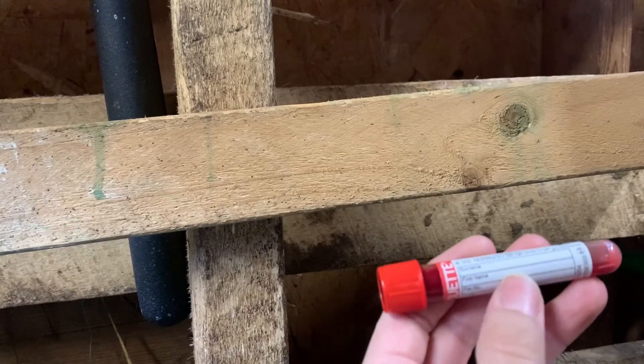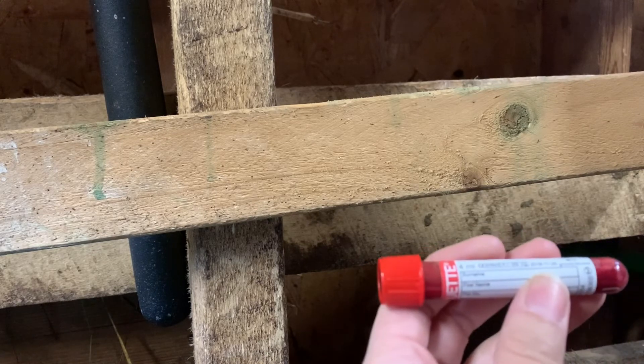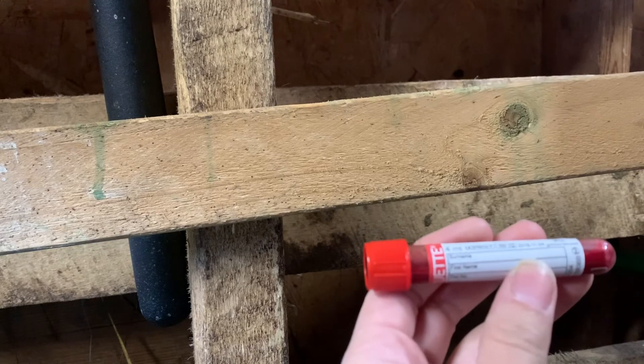On this label we're just going to put 'Daisy,' and then on the form we're sending into the company we'll put all the other information. As you can see, it's pretty easy. This is our first time drawing labs — I watched a couple of videos on YouTube and that's it, so it's pretty easy.